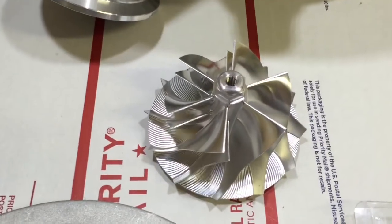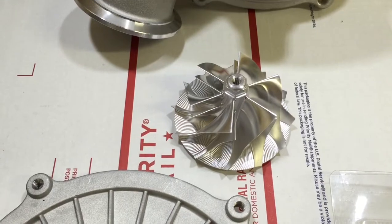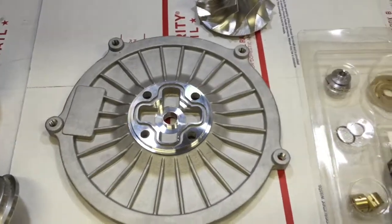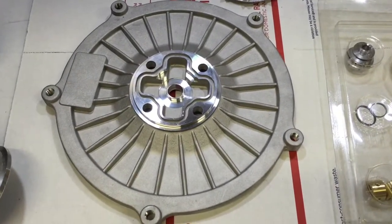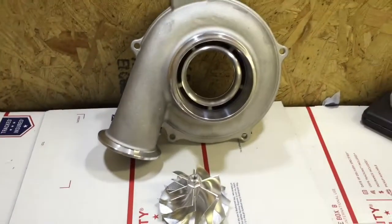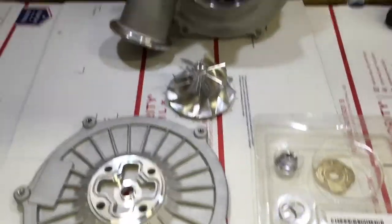This is a 67 by 88 compressor wheel — it's the same measurement as a GT4088. That's going to be the upgrade for this. We're also going to use a larger shaft: 69 millimeter instead of the 67. The 67 millimeter shaft will work perfectly fine too, but for this turbo we're going with the largest shaft and the largest compressor wheel we can go with.